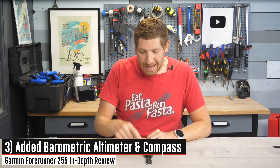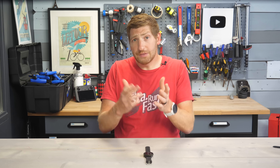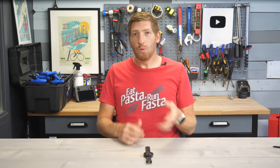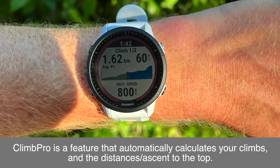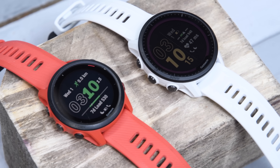Speaking of increased accuracy, Garmin has added a barometric altimeter to this watch — the first time we've seen a Forerunner watch anywhere near this price point have this. It gives more accurate elevation data than the typical GPS-based altimeter. One caveat though: you won't see Climb Pro on this. Climb Pro hasn't worked its way down to either the Instinct 2 series or the Forerunner 255 yet. If you want that, you have to jump up to something like the 745 or the 955 series.